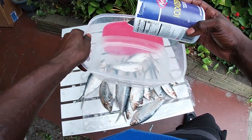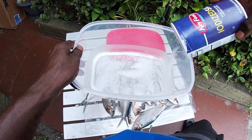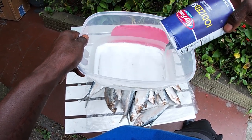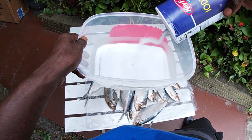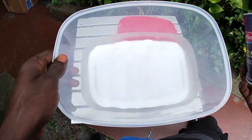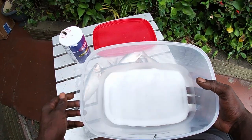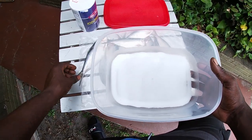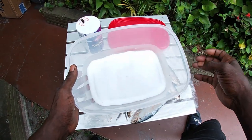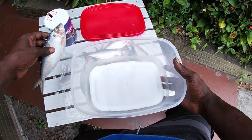I like to go with a nice little bed of salt in the bottom of my container, just like that — cover the whole bottom. That way, when I lay that first row of baits — threadfin herring in my case — that bottom side still gets a nice coating of salt.